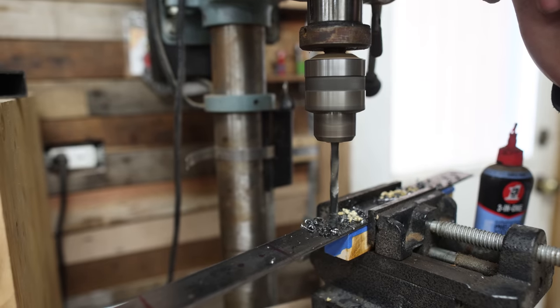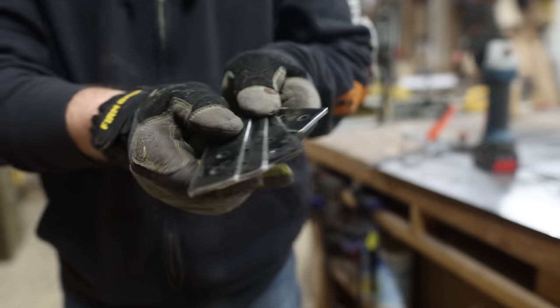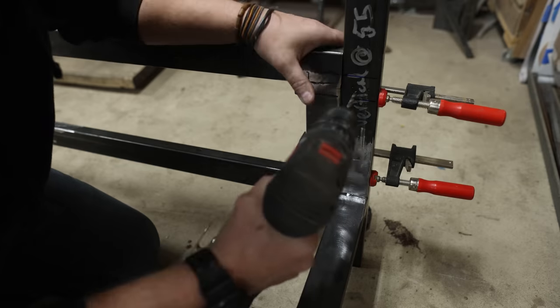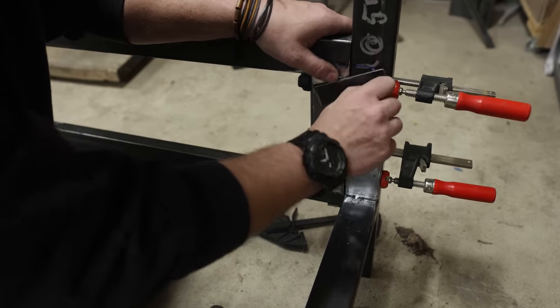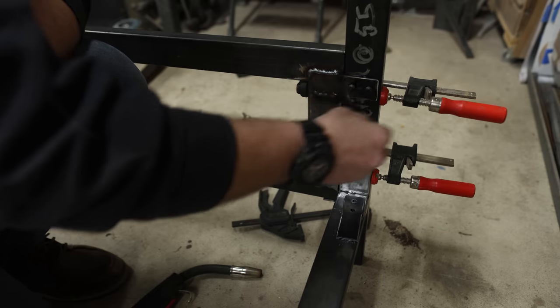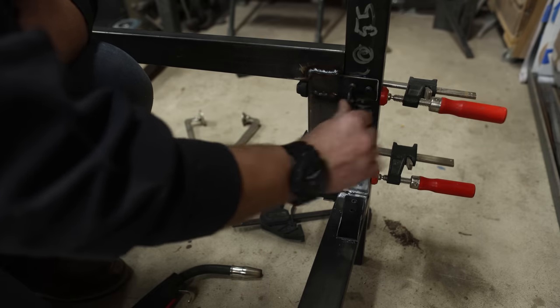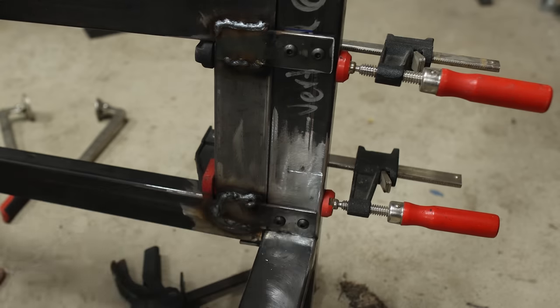On the headboard side I decided to try a different bracket made out of flat stock. I drilled two holes in each bracket — one side gets attached by a bolt to the headboard, and the other side is completely welded onto the stretcher so it becomes part of it. When you install it, it sits on the headboard and gets bolted into place, supporting everything.